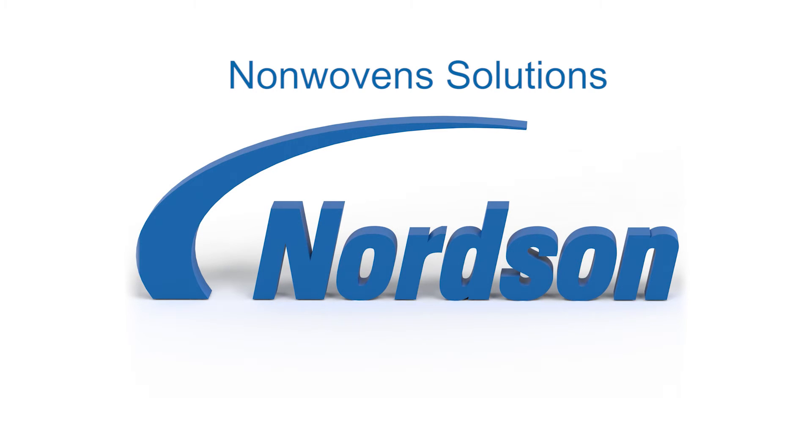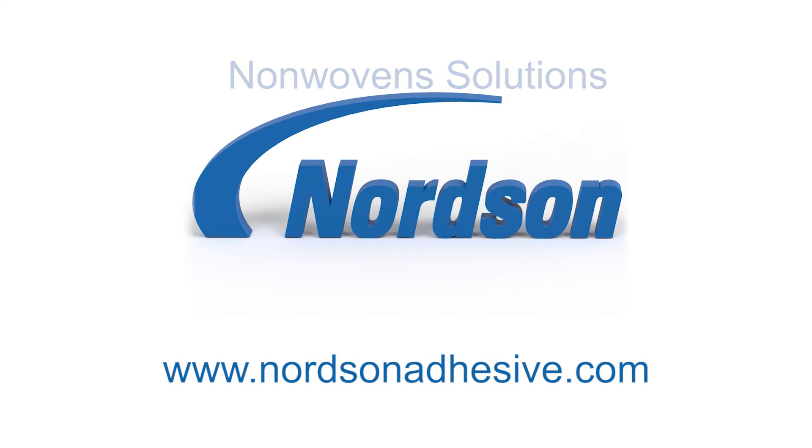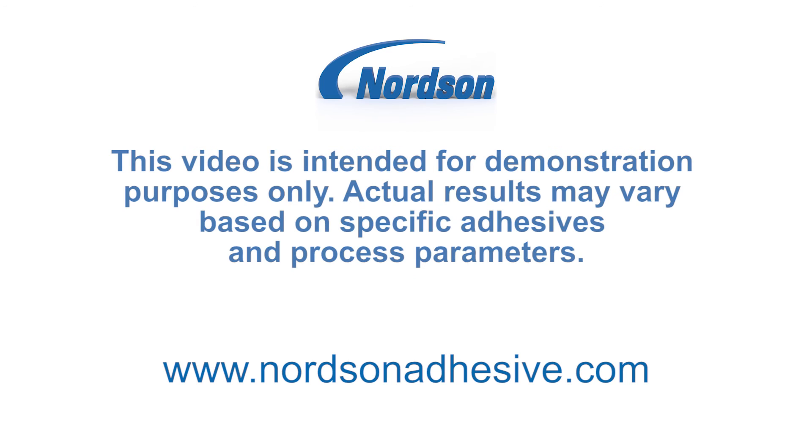For more information on all of Nordson's non-woven solutions, please visit www.nordsonadhesive.com. This video is intended for demonstration purposes only. Actual results may vary based on specific adhesives and process parameters.